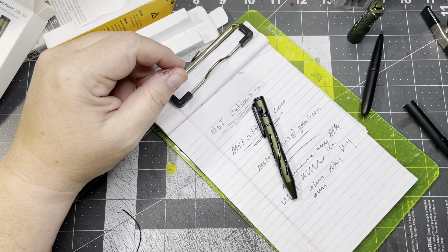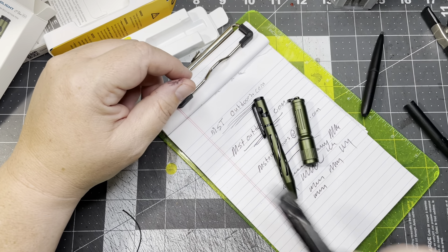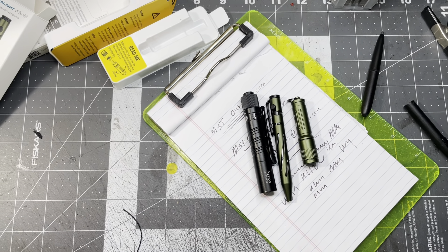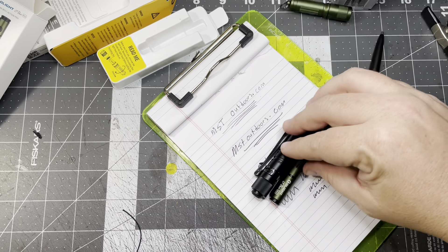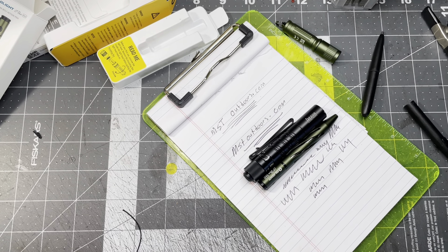I think I'm going to have to make a little EDC pouch that carries maybe one of these pens and one of those flashlights and a pocket knife. Let me know down below if you'd like to see an EDC pouch. Check out mstoutdoors.com, thanks for watching - leave me a comment down below, what's your favorite Olight?